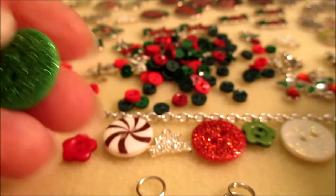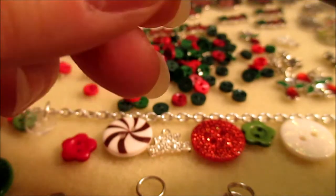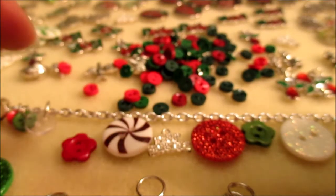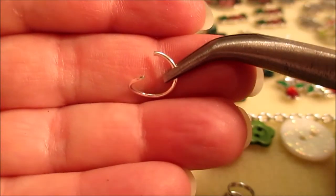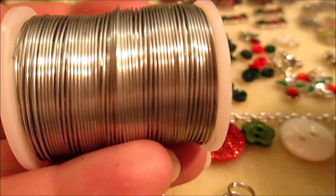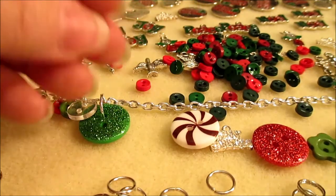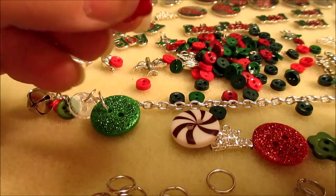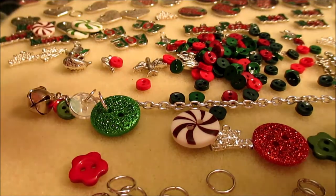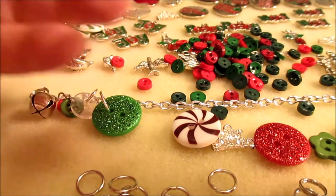This is a really big button so I'm going up a size — I believe this is a 12 millimeter size jump ring. If you run out of large jump rings doing a project like this, just get your wire and make your own — I'd suggest using 20-gauge wire for that. I'm going to continue putting jump rings onto buttons and adding them to the bracelet until it's filled up sufficiently. Once that's done, we'll move on to making the earrings.